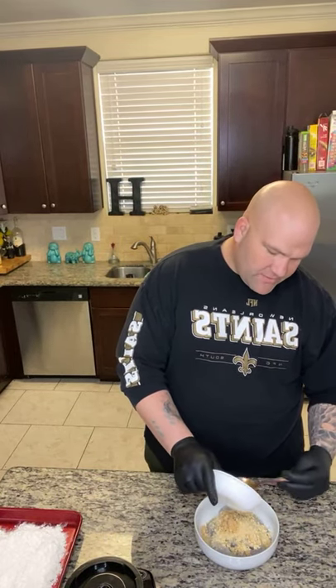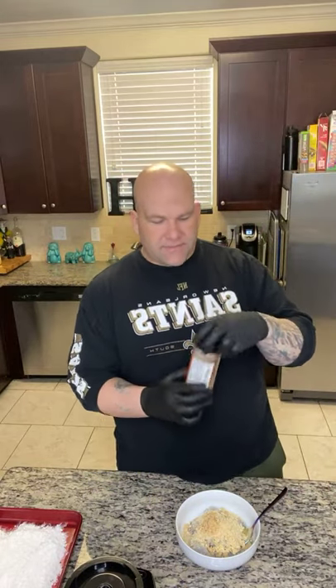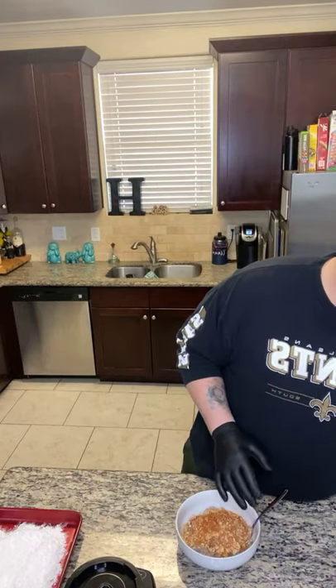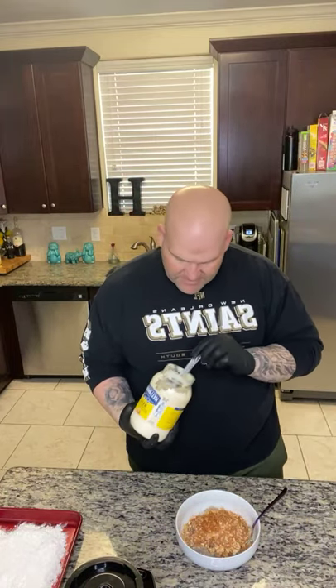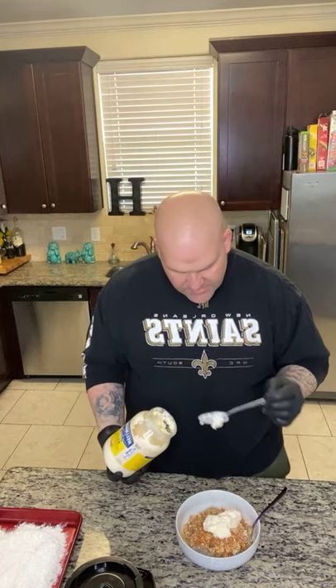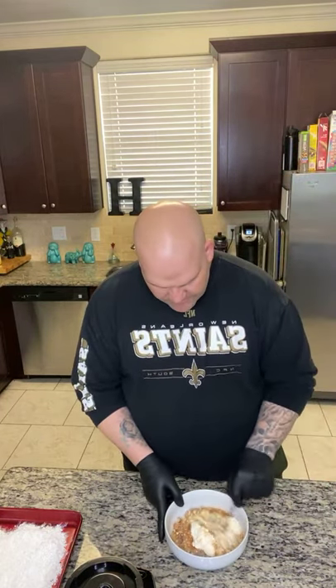Right here I got a tablespoon of chopped garlic — put that down in there. You could also add some chopped green onions if you want. I got some Louisiana Soul all-purpose seasoning — sprinkle about a tablespoon, half a tablespoon — season as you normally would. This is just some Hellman's mayo, I'm gonna put about two to three tablespoons in there. Mix this all together.